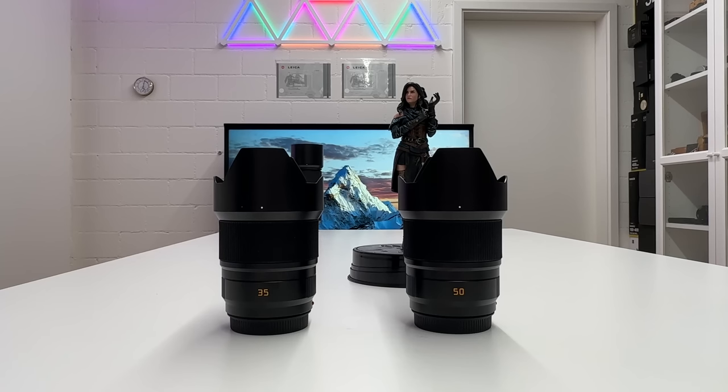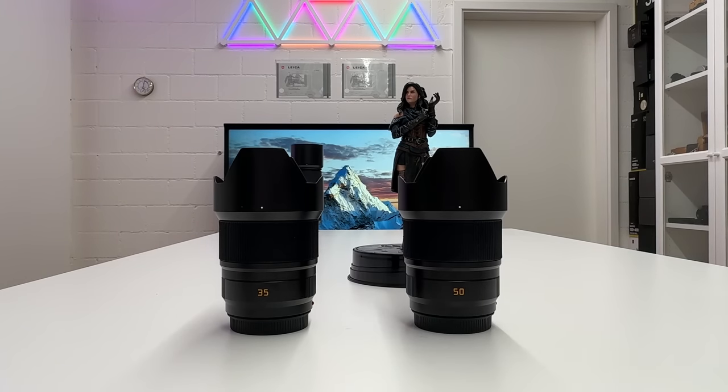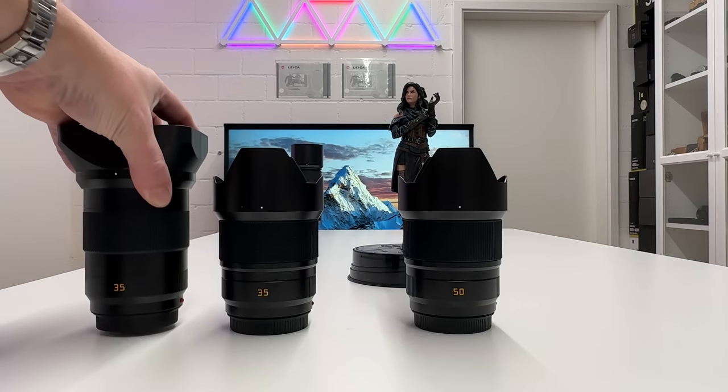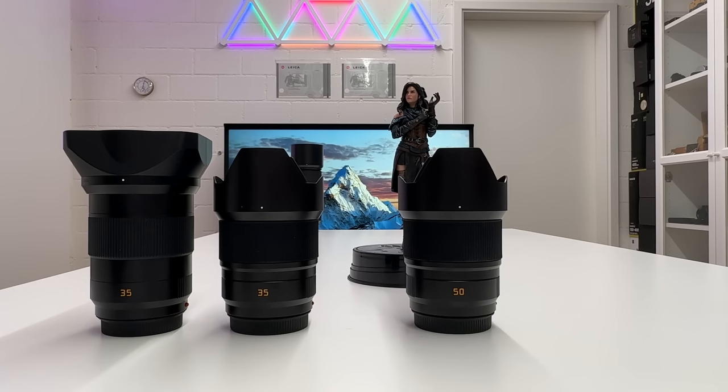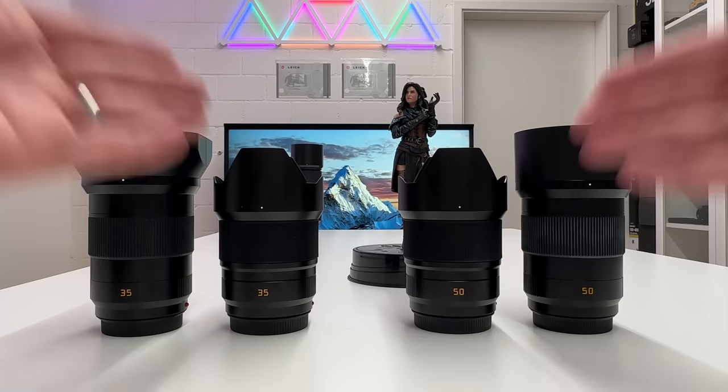Welcome back to my channel for another Leica episode. This is a video I originally didn't want to make, but a lot of people asked me in the comments to look into this topic. This is about the new Summicron SL 35mm and the new Summicron SL 50mm — widest open aperture on both lenses is f2.0. The reason why I refused to do this video is because I already own the APO Summicron SL 35 f2.0 and the APO Summicron SL 50 f2.0.